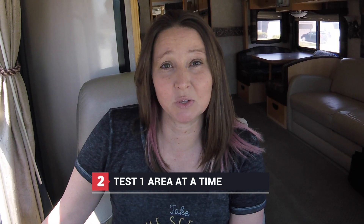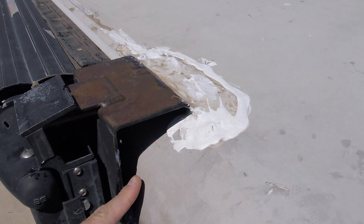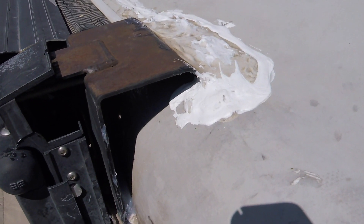Next, we started moving down the roofline of the RV and we found our culprit. Where the water was coming in was one of the brackets that holds on the large awning — it sits right inside of the drip rail and had pulled on that drip rail just enough to cause a separation between the roof and the drip rail, allowing water to come in.